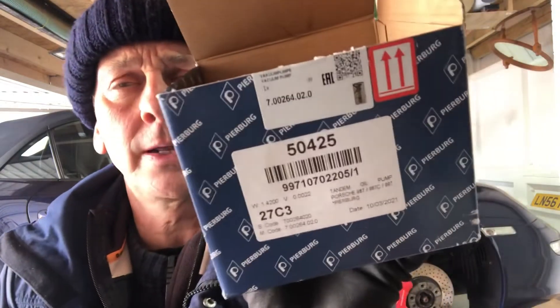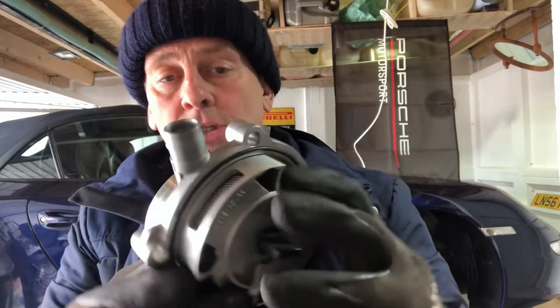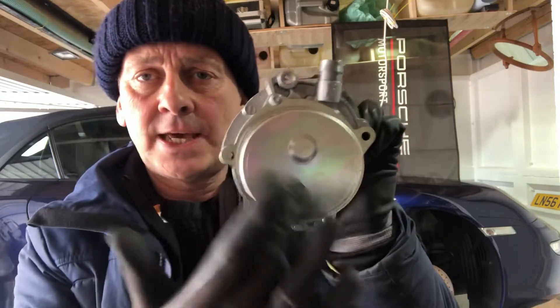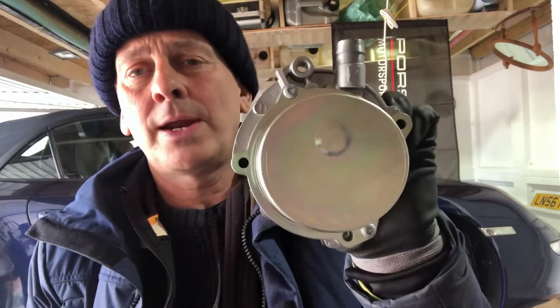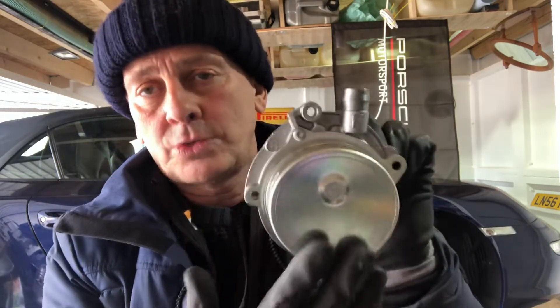The pump I've got is here. Just for the record, that's a Piersberg pump, and the part number is 997 107 022 05 stroke 1. This pump looks a little bit like that. Generally it sits on the back of the car like that. You see this face here — quite often they get extremely corroded and sometimes they develop little pinholes in the casing.